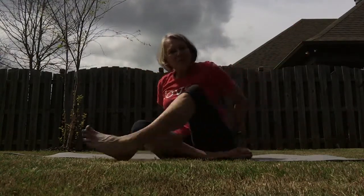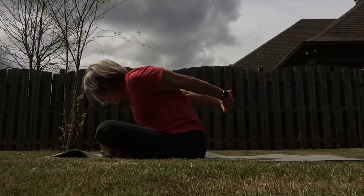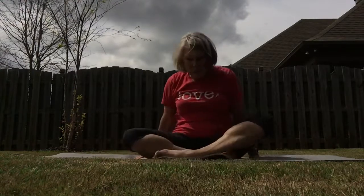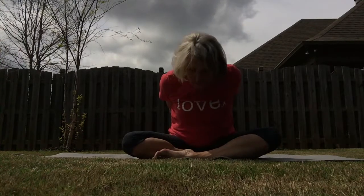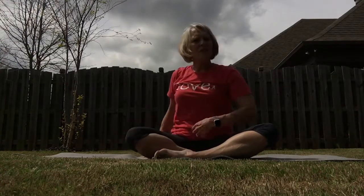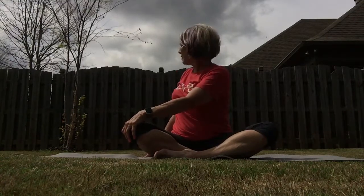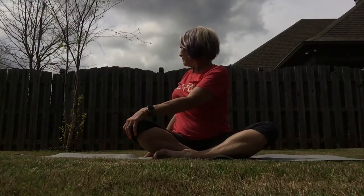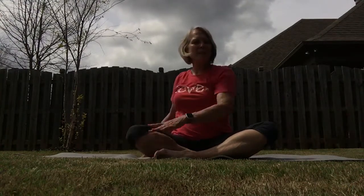Bring your hands around to the center of your back, and you're going to just hinge forward. As you do, begin to lift your hands up — you don't have to go far. Really stretching out through those shoulders. Stay there just a little bit. And lift back up. Place your opposite hand on the opposite knee and just help it go away — assist yourself, pulling around to the back, looking over your shoulder. Breathing. Release back and do the same thing on the other side.